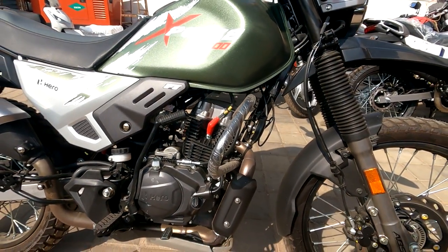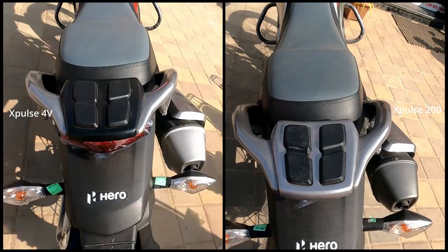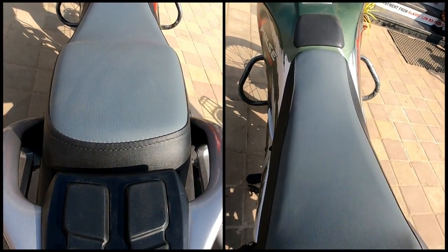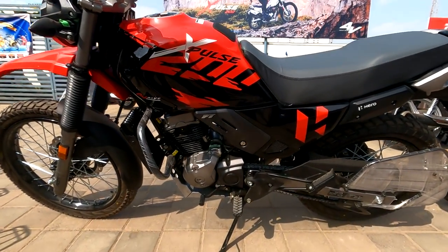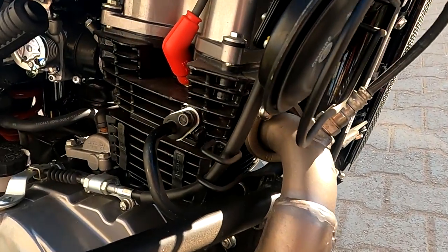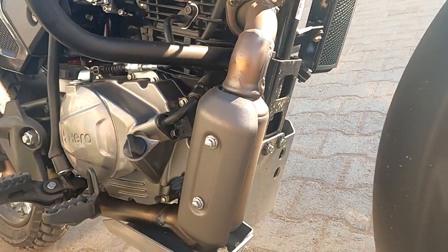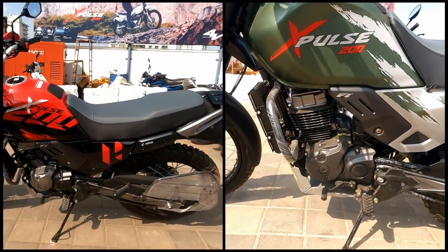That covers all the visible differences. Now let's see the invisible differences. X-Pulse 4V seat cushioning is increased by 2mm, so the seat height has been increased to 825mm from 823mm. Now, let's see the engine differences. In X-Pulse 4V there are 4 valves, while X-Pulse 200 has 2 valves. Both vehicles have 199cc displacement.